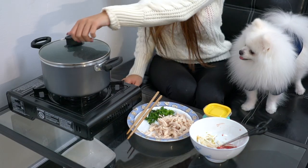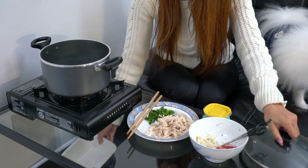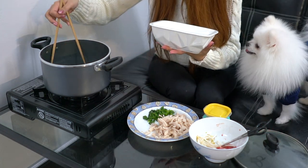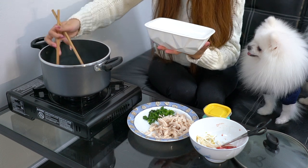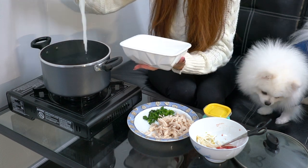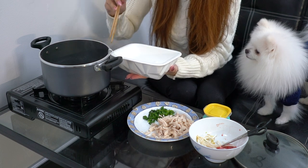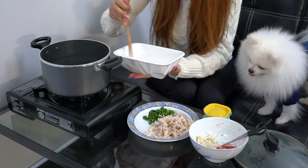So the noodles should be ready now. We're going to be taking out the noodles so they don't get too soggy. We're going to be using our Vivi pet bowl that they sent us — very adorable. We're going to take this out and let it cool before Mochi eats it because it's steaming.